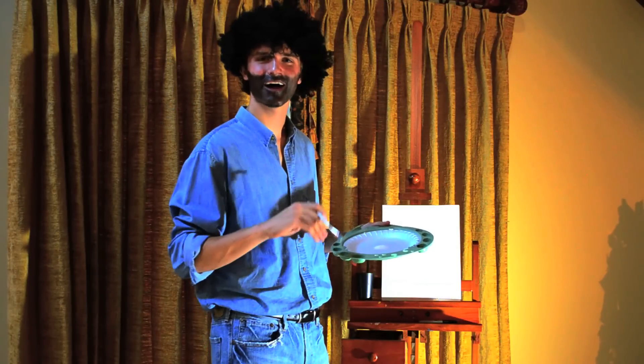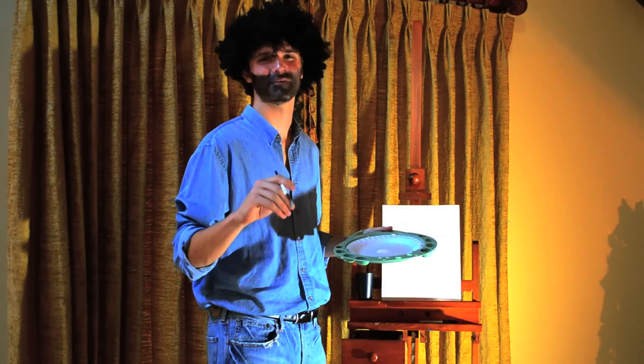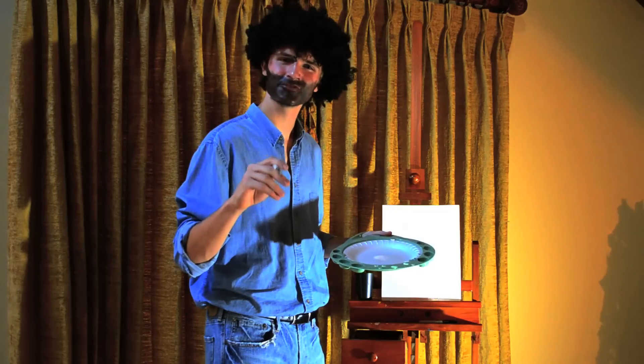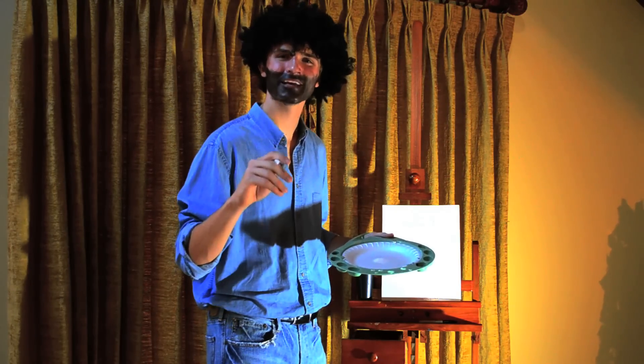Good morning, Olympia High School. I'm Bob Ross, and this is The Joy of Paint. Today we're going to be painting a portrait of one of your teachers, Mr. Josens. We're going to give him a nice New Year's gift. Let's get started.